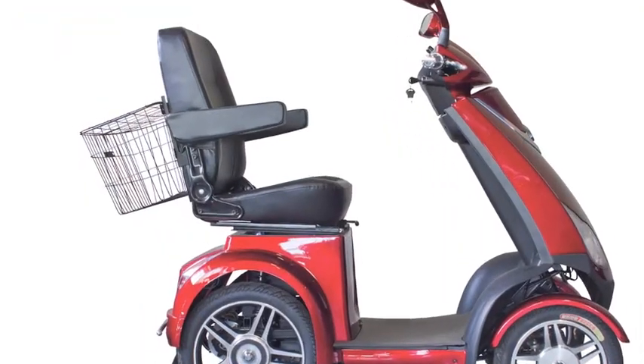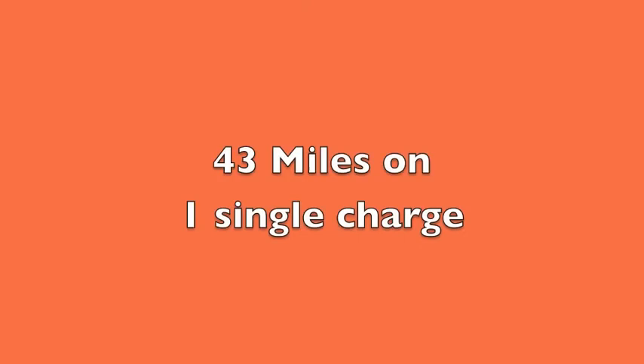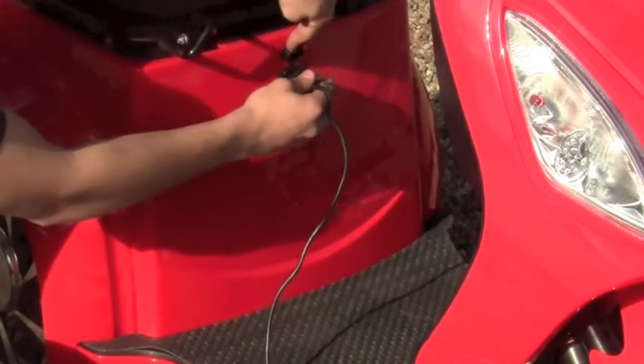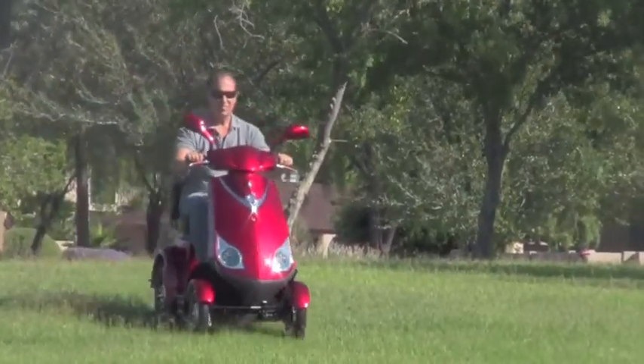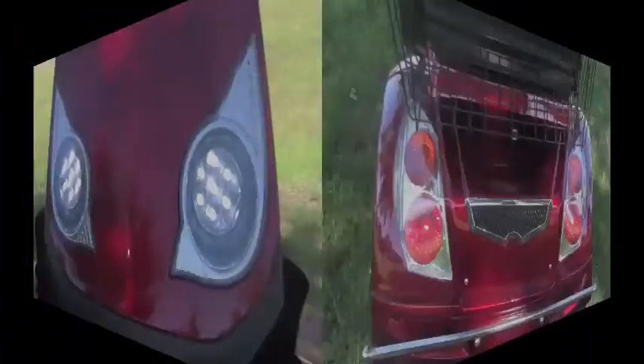With a maximum weight capacity of 500 pounds and a comfortable reclining seat, the EW72 will take you 43 miles on one single charge and comes with a smart charger that plugs into any 120-volt outlet. The scooter is equipped with 48-volt lead-acid-free batteries, front and rear lights, and turn signals.